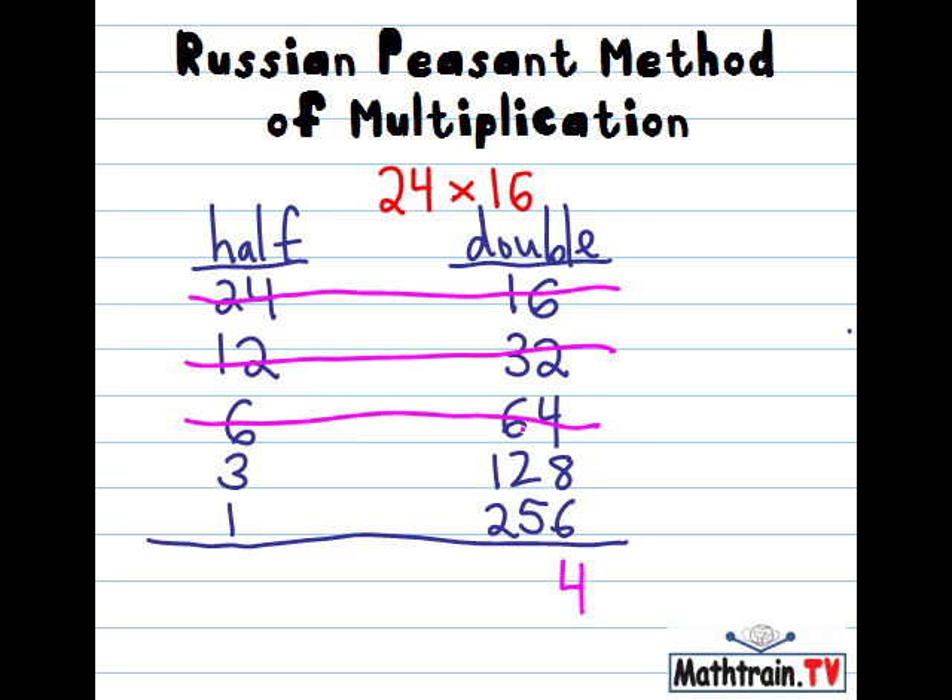And we just add those numbers. 8 plus 6 is 14, carry the 1, and that gives us 384. And that's our answer. So 24 times 16 equals 384.